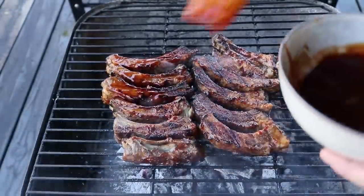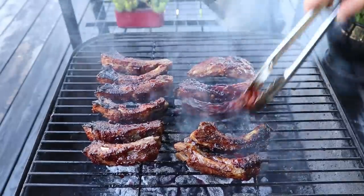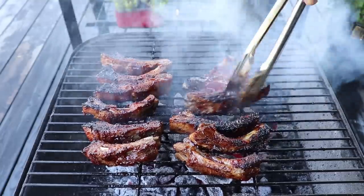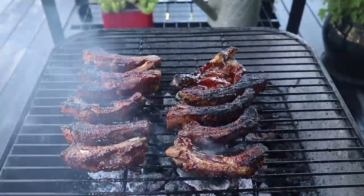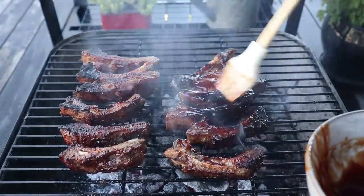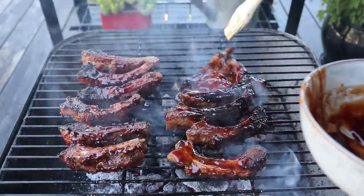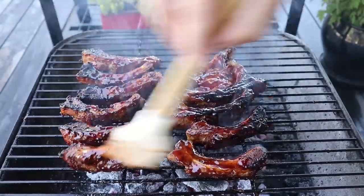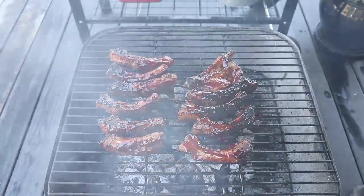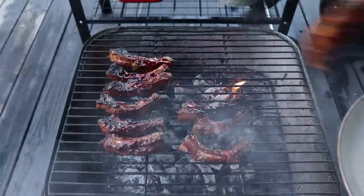The only way to screw these up is to get greedy and try to caramelize them too much. If we go too far, that glaze can burn and char, like these two ribs here. If that happens, just quickly paint those with a whole bunch of the glaze and hope the other side is okay — which, as I pull these off the grill, you'll see it was. Even though those two went a little too far, unless we're charring the entire surface, they're going to taste fine. A little bit of burnt sugar actually tastes good, as anyone who's eaten a crème brûlée will tell you. But we don't want to push these so far that everything turns black.